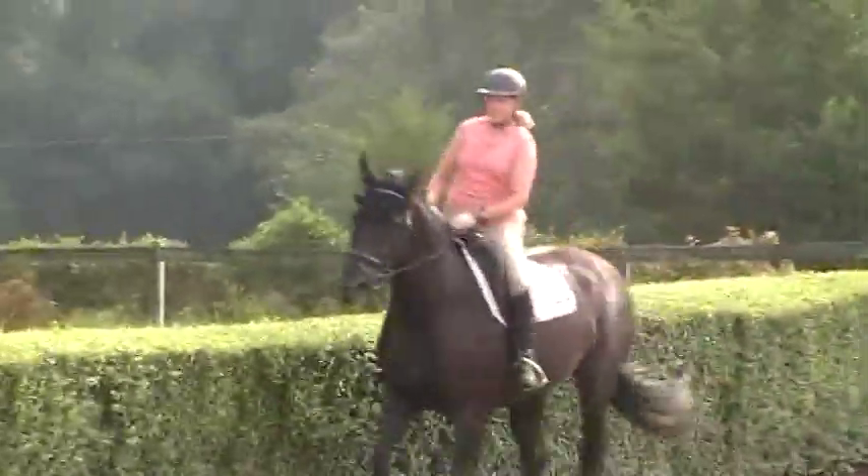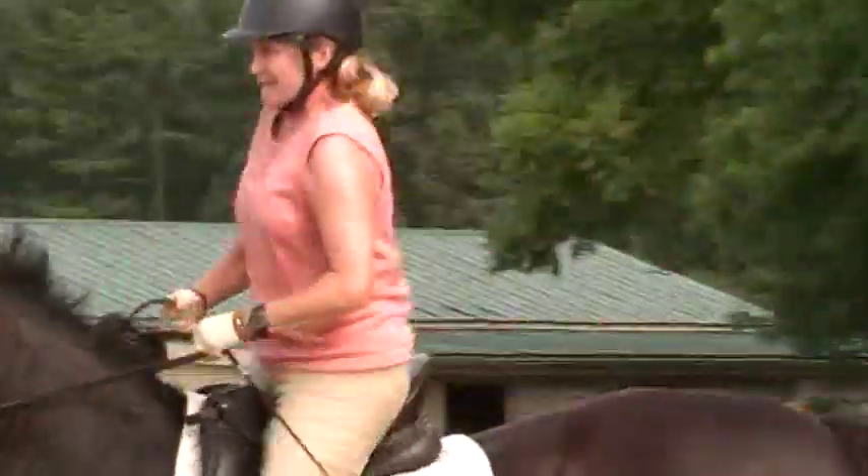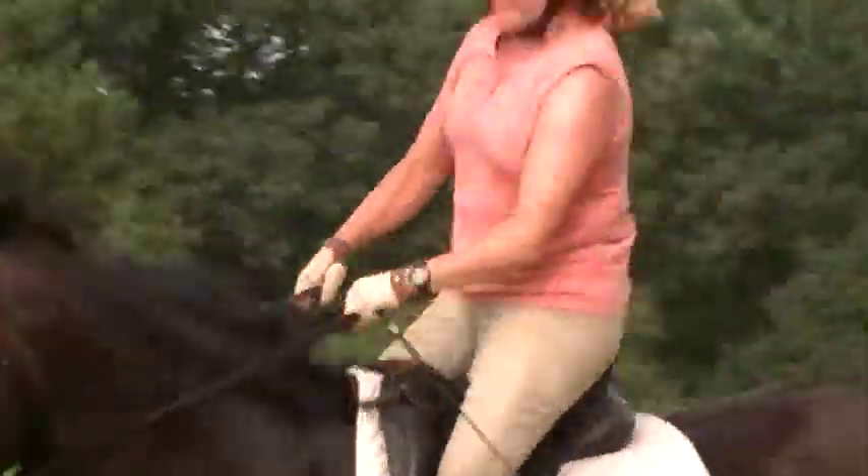Touch the mane. Adjust your seat. Keep touching the mane. I know it's hard because that's your body saying it wants to bring your hands up. Do you feel it? You're doing great. This is a big change.